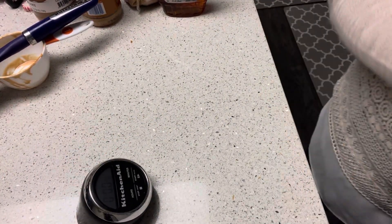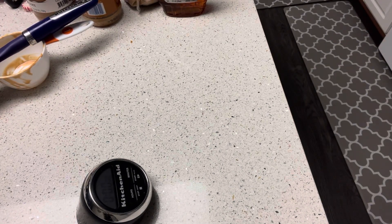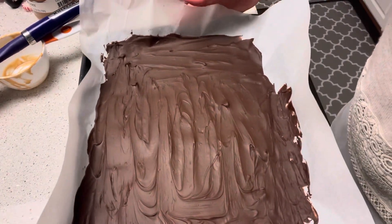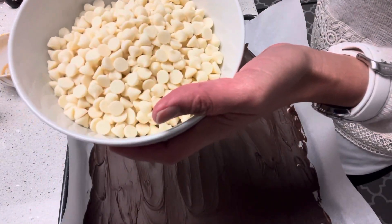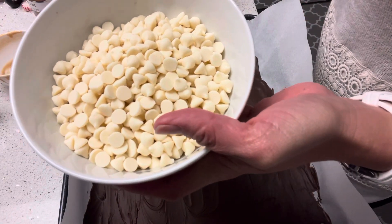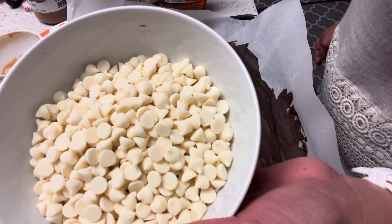Now that my timer has gone off, we're going to take the semi-sweet chocolate out of the fridge. It's hard enough to handle, and now we're going to work on our white chocolate chips to lay on top of it. We'll microwave the white chocolate chips for about 30-second intervals and stir until smooth, then stir in the peppermint extract.